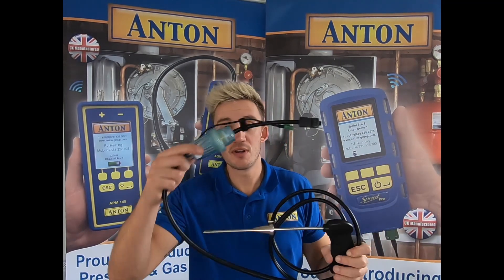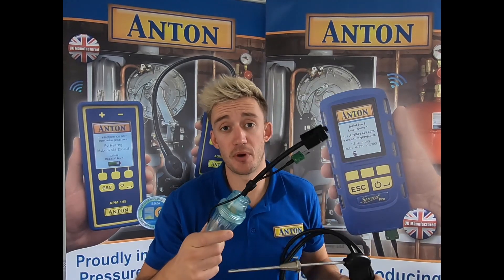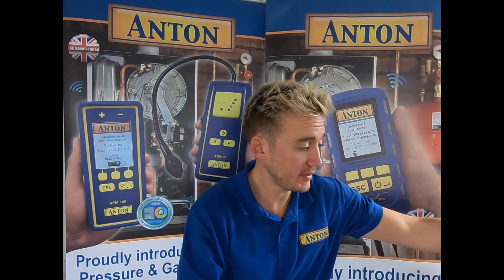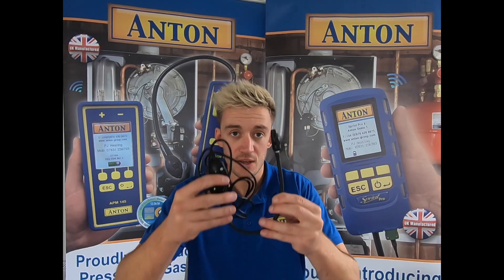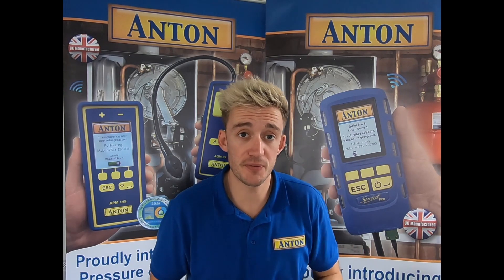And last but not least, the brand new Sprint Pro flue probe, complete with the water stop technology and an improved filter bowl this time around. That completes the kit A. Key to point out that if you purchase a Pro 3 unit and above, they will come with the new and improved energy efficient gas sniffer. For those who have purchased Pro 2's, you will require a further purchase for the sniffer.